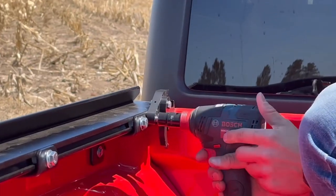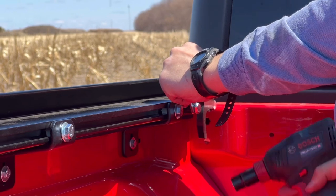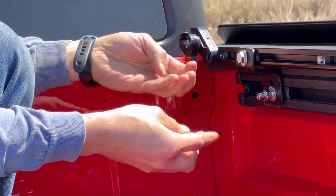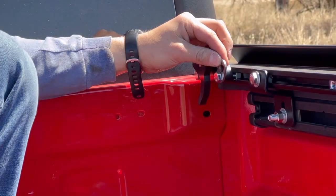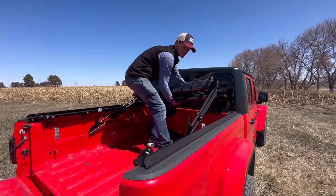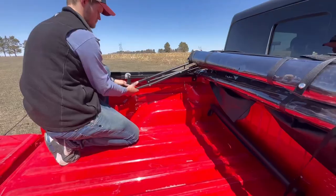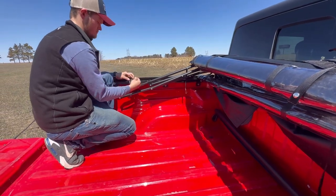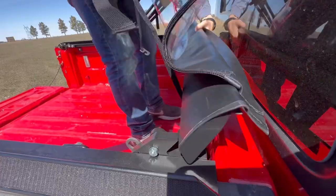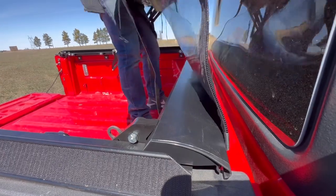Install the cam buckle anchor to the strike at the front of the cab, utilizing the pre-installed 1-inch bolt. With the cam buckle anchors installed, it is now time to place your topper. Unroll your front window and fasten the roll bar to the strike and trigger latches. Deploy the topper and fasten your cam buckle anchor straps.